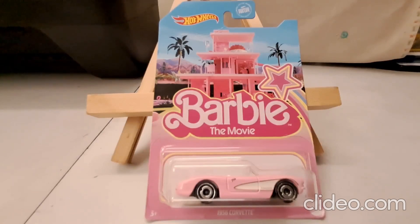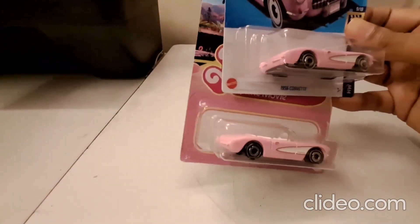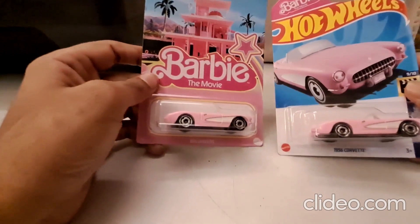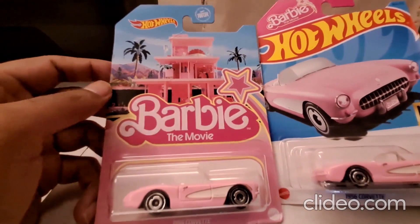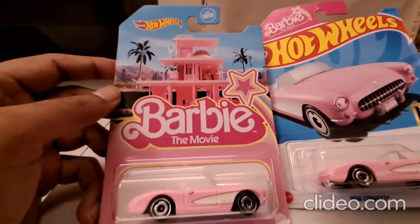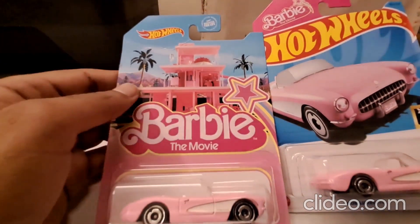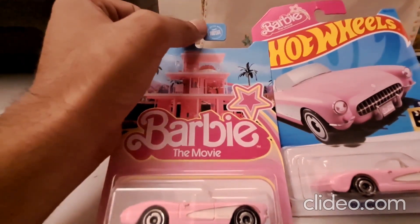Hot Wheels - this time we've got the 1956 Corvette from the Barbie movie. I'd like to bring in another variation of this - not exactly a variation, it's just a card variation, not a color or design variation. This one has the branding of the Barbie movie full-on, and the Hot Wheels logo is quite small. This is an international card.